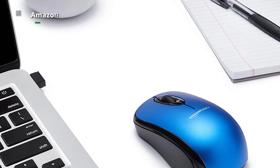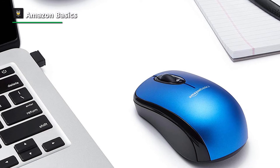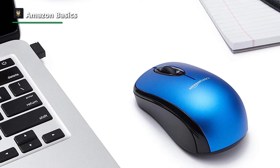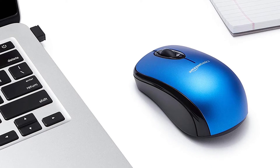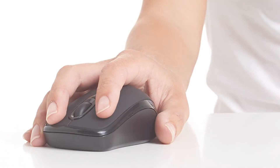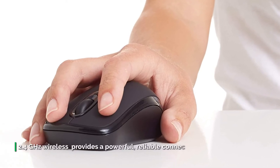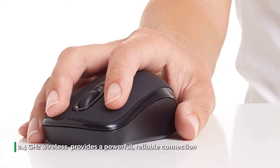The Amazon Basics wireless mouse is designed to let you experience a cord-free and reliable connection. It's a smooth, precise, and affordable wireless optical three-button mouse with a nano receiver that works with laptops, desktops, and netbook PCs, making it an ideal choice for home, office, or travel.